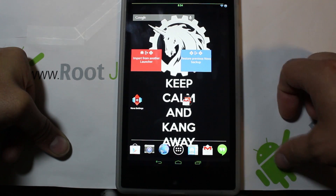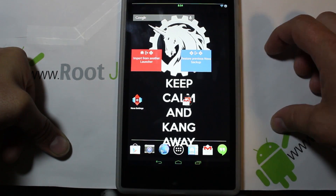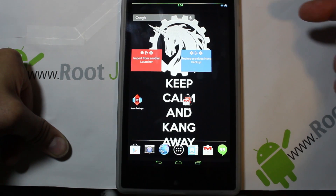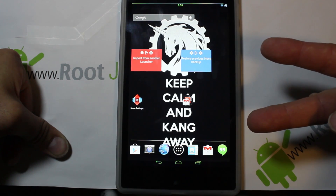So there you go guys — that is my review of the AOKP ROM for the new Nexus 7 2013 model. As always, check me out at rootjunkie.com; you can follow me on Facebook or Twitter. Rootjunkie out.